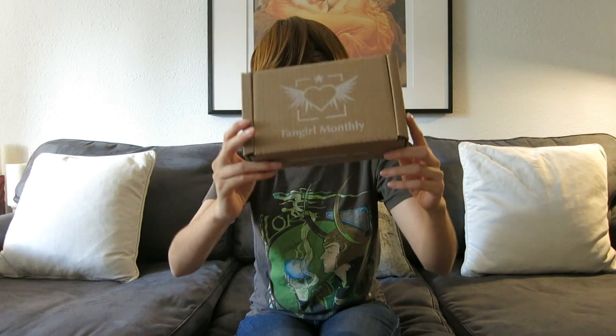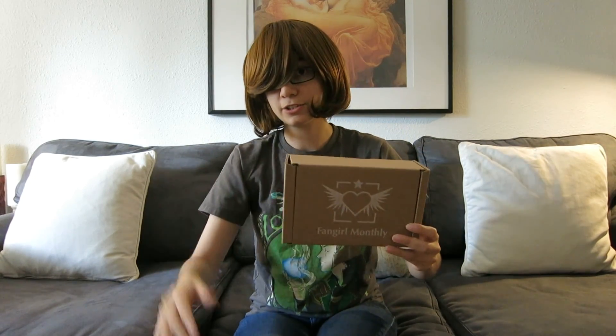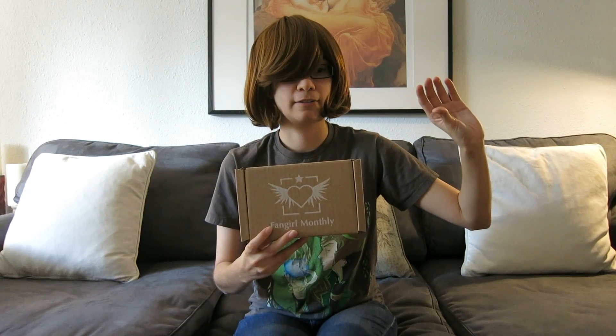This box is $18 not including shipping and it's a theme box, so what they do is they do it by series, which is what I like about it. There are other subscription boxes that do it based on a type of theme, like Loot Anime that does magic or that kind of thing with a bunch of different series, but I like this better because everything is based on one series and you don't get things you don't like.